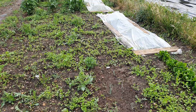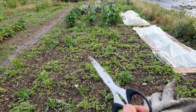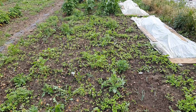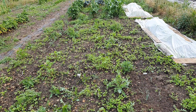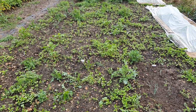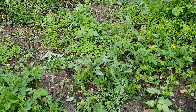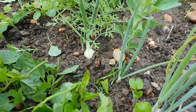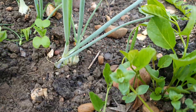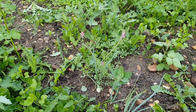Some weeds have come up too, but I'm deciding to just snip them with scissors because I don't want to disturb the soil — I want to allow the mycorrhizal fungi and all the beneficial bacteria to get established. And amazingly, in between all the growth, what I'm growing is coming through: I've got real spring onion bulbs starting to come through and it's looking very good.